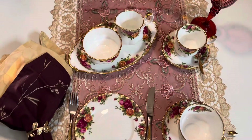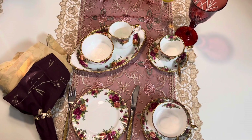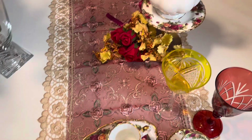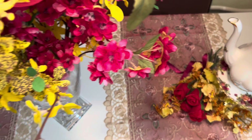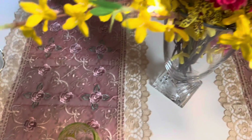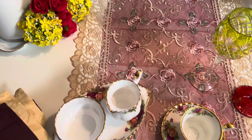Olha que lindo. O sol realmente está com vontade de entrar dentro de casa, porque as cortinas estão fechadas, mas pela brechinha entra esse raio — abençoado. Olha que lindo. Aqui está o arranjo. Aqui estão os vasos. E aqui a parte de Gleuson.